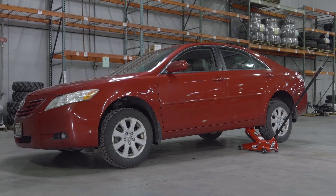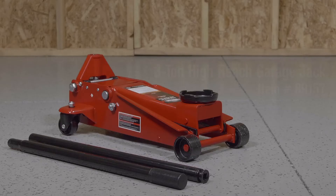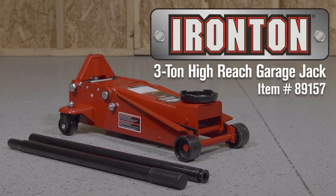When you need to safely and easily lift cars, trucks, or heavy vehicles, you need Ironton Jacks. This three-ton garage jack is great for tire shops, military applications, agriculture, and industrial environments where equipment receives heavy abuse.